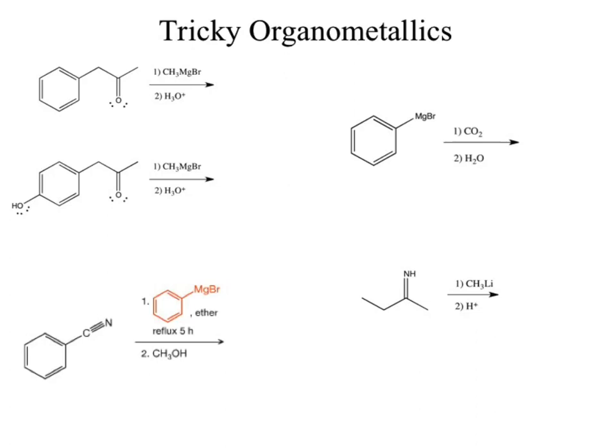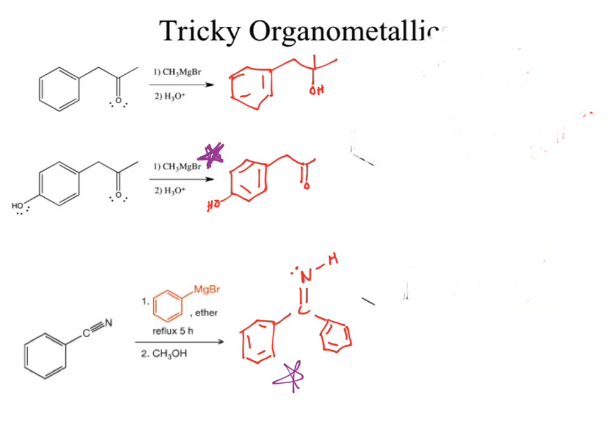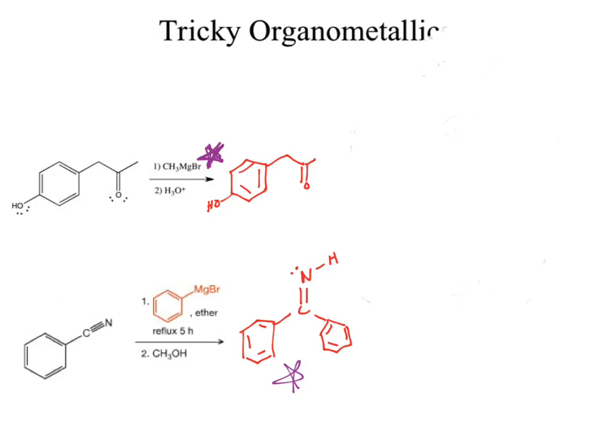Let's take a look at some of these practice examples. If you draw out the Lewis structure for CO₂, that helps to call attention to that polar pi bond — CO₂ does act as a polar pi bond and can react with the Grignard reagent. It only reacts with one of the pi bonds, which is why we end up with a carboxylic acid at the end. The top example draws the exact same starting material as the answer — why? Because there's an alcohol in it.